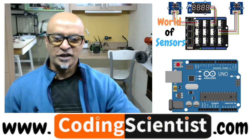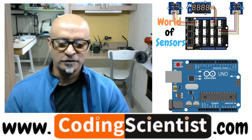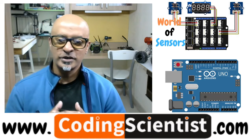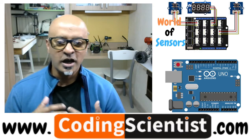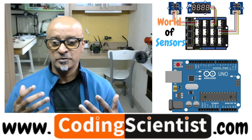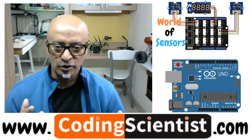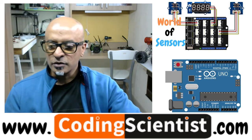Hello everyone, welcome back to CodingScientist.com. You are watching World of Sensors, one of the most unique series using a sensor shield for Arduino Uno. I have been using Seed Studio's Grove module — it's a pretty fantastic kit that comes with almost 45 to 50 sensors and an expansion board as well. So let's take a look.